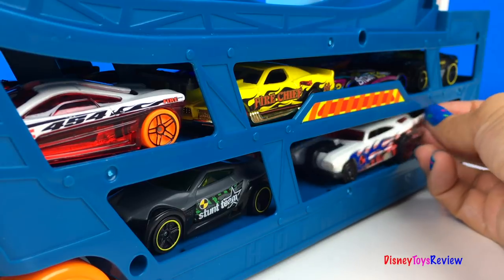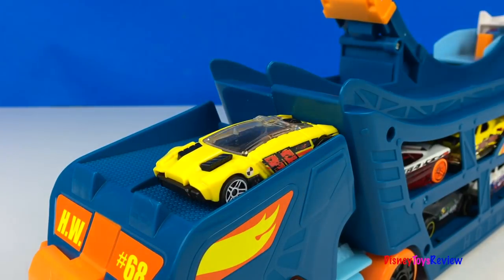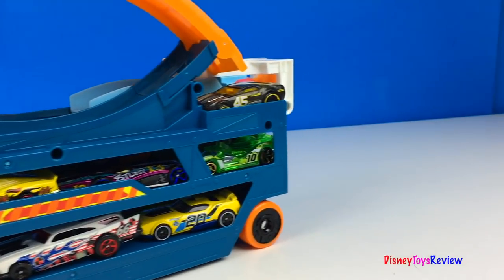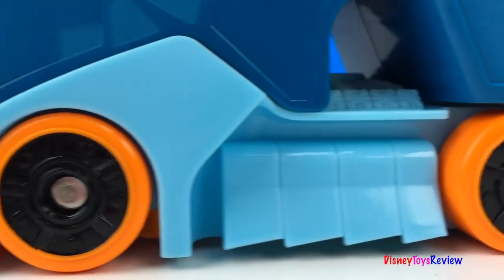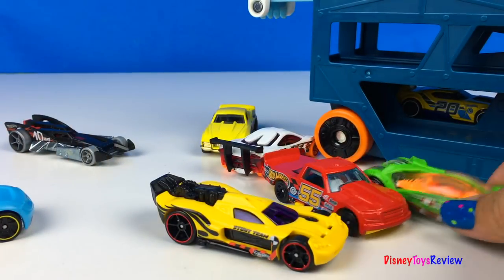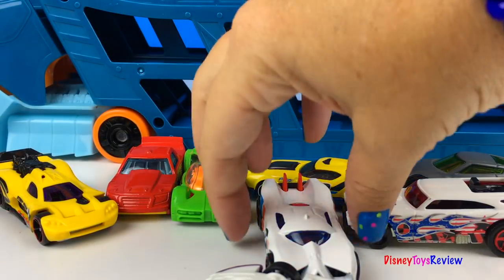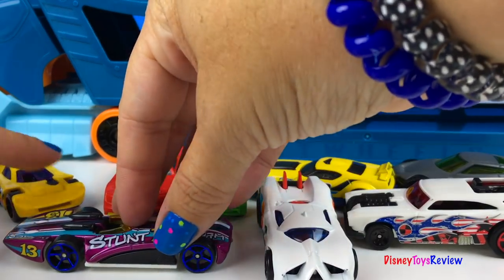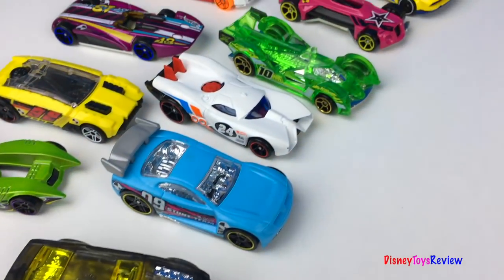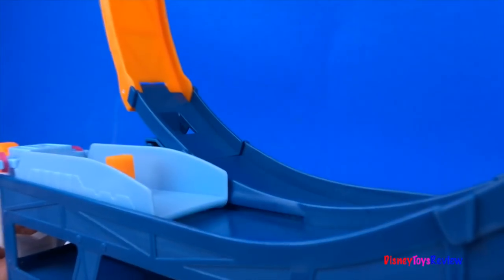That's right, we're ready to go. Wow, let's see how many of the cars can make the jump! All of the cars are ready for action! Let's do some stunts!